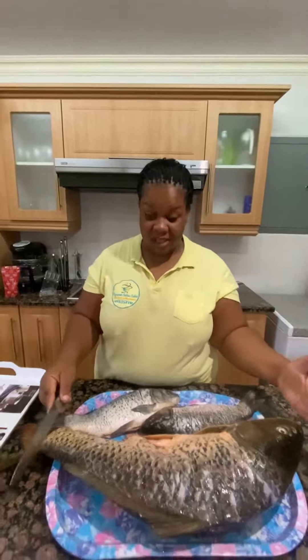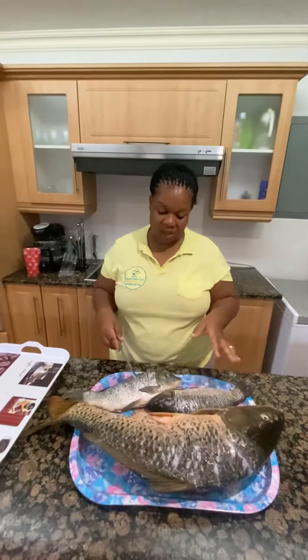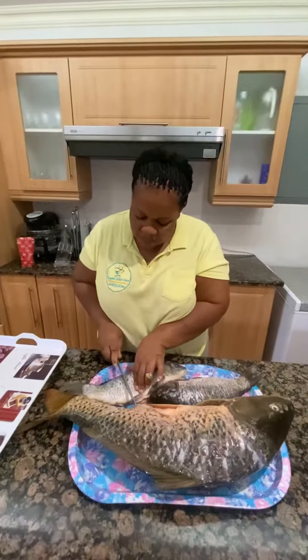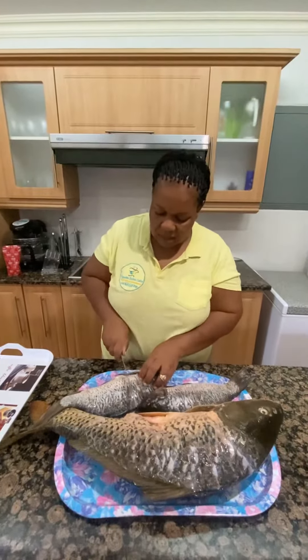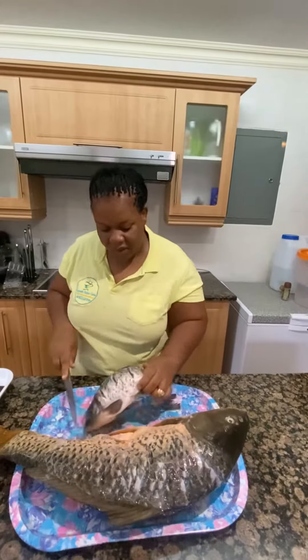Hello guys, I've got this monster fish and two baby fish and I want to prepare this fish in a simple way. Firstly, you just make small slits in the small baby fish so that when you spice them the spices go through, and it also makes it cook quicker.